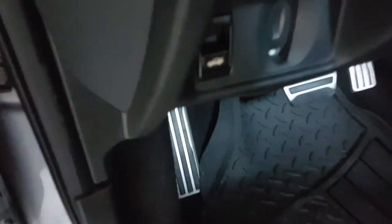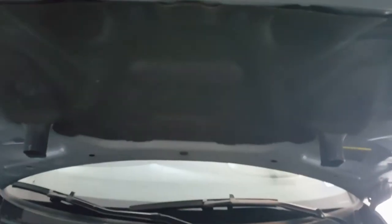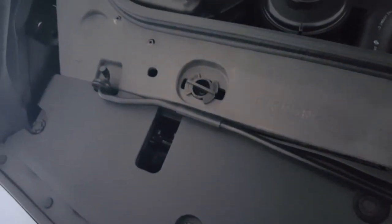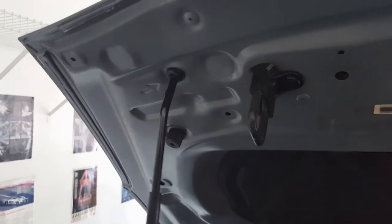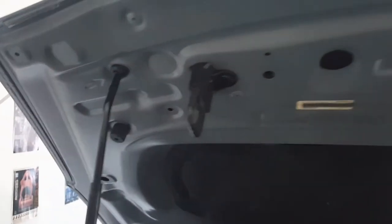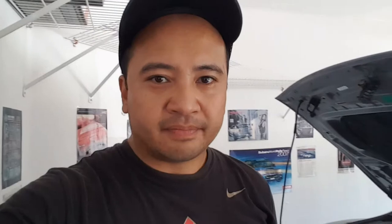First thing you're going to want to do is pop the hood. Find the latch — there it is. Open the hood, find the stands, and prop it up so the hood doesn't drop on your face. Make sure it's secure.